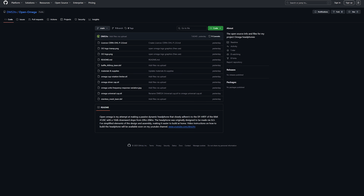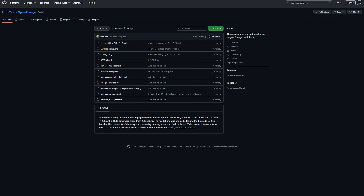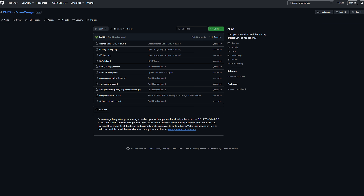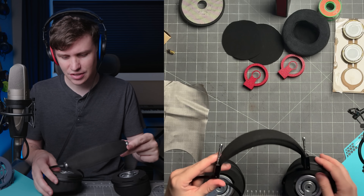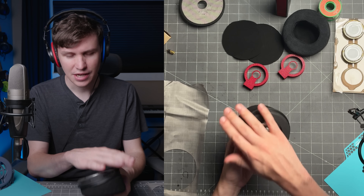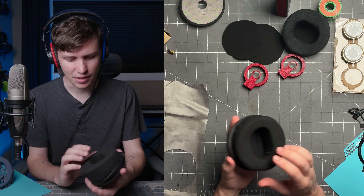There is a GitHub at the link in the video description that has more detail on the specific parts you will need and the specs of the different materials. It's also worth noting that this headband is one I licensed from another creator here in the United States — he machines these out of Texas. What I'm going to show you how to make is the ear cup assembly, everything necessary to the acoustics, and from there you can put it on literally whatever headband you want.